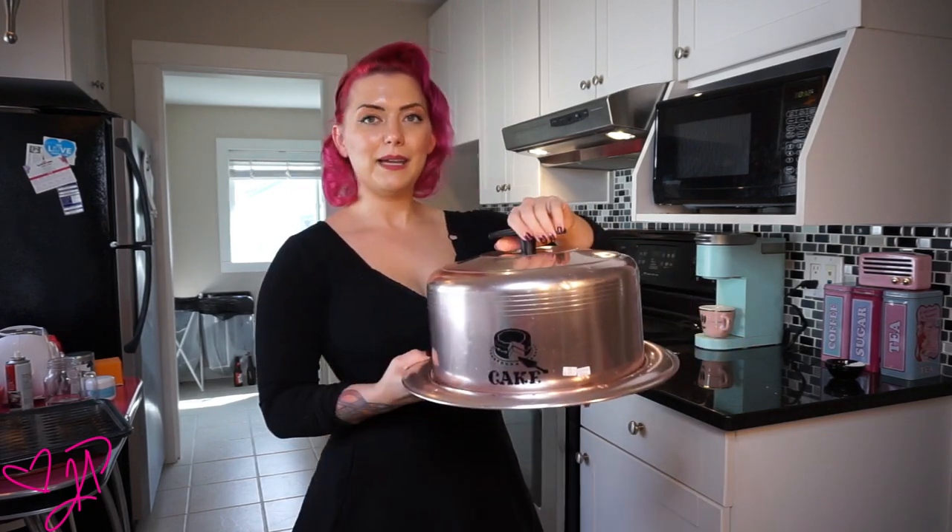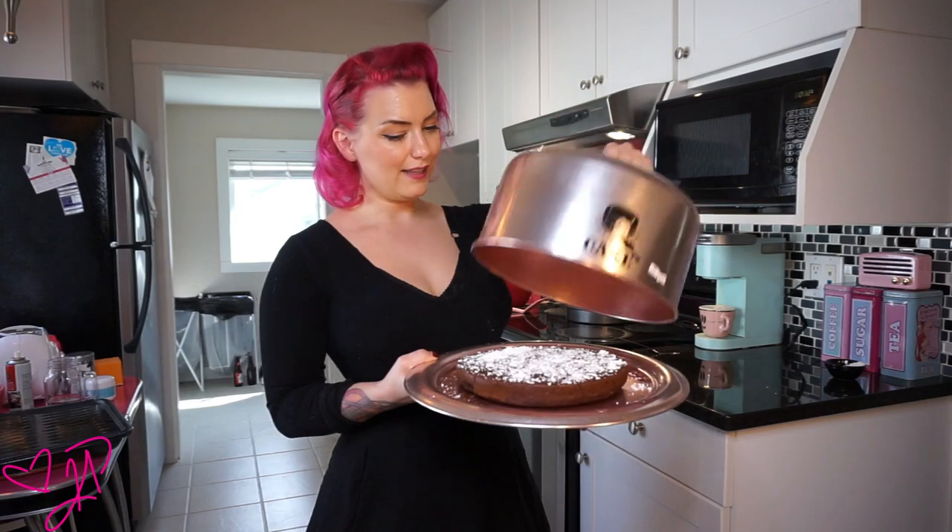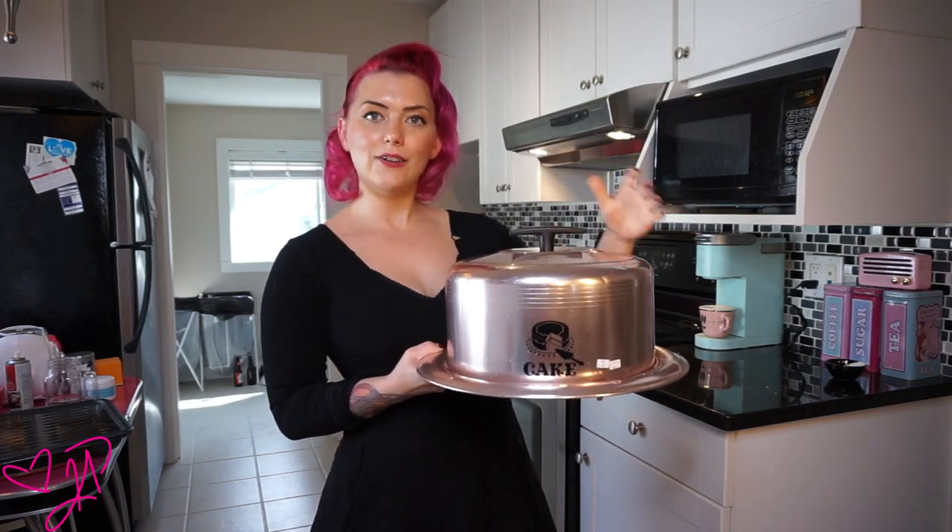So I thought I would do the exact same cake featuring my favorite canister set from the 1950s. We have the cake here all ready to go, and stay tuned and I'll show you how I made it and I'll post the recipe on the side.